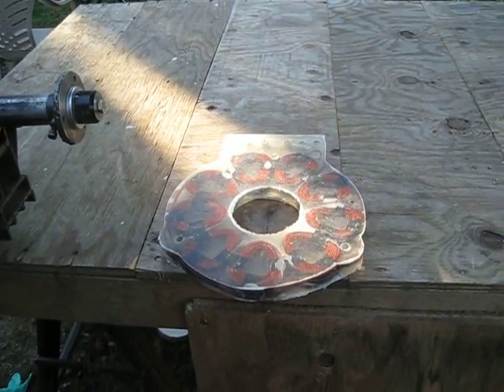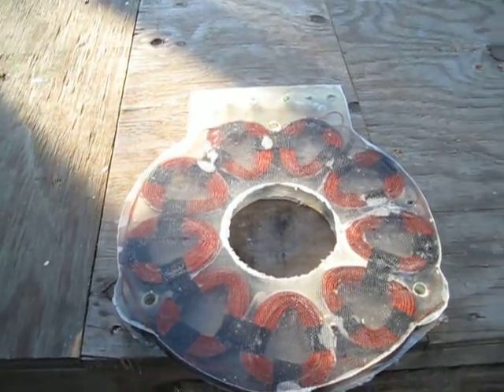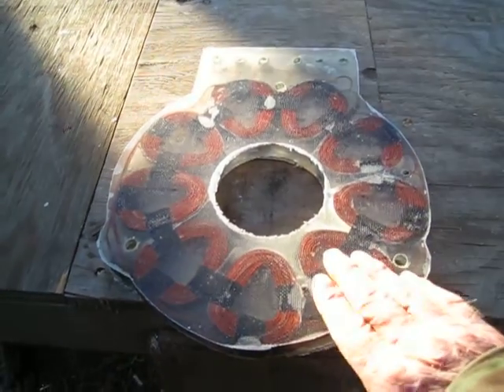Hey guys, it's SD. It's been a little over 24 hours and I got the stator out of the mold. It put up quite a bit of a fight, but it came out pretty good.